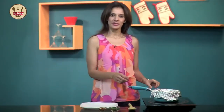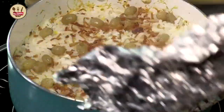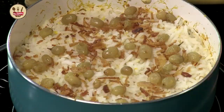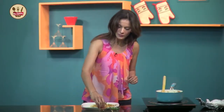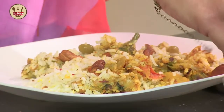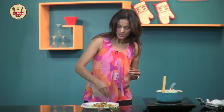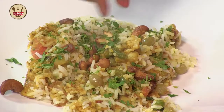After 15 minutes I am just checking if it's done. Oh wow, it looks fantastic and most divine. The final garnish would be to top some fried cashews on top, just to make it that royal and shahi. And some really freshly chopped coriander. So my Vegetable and Mint Shahi Biryani is ready.